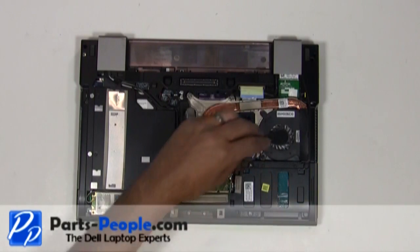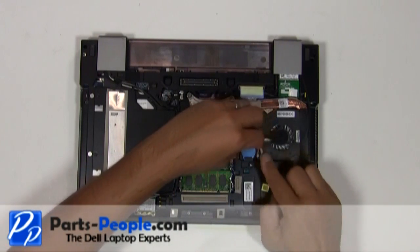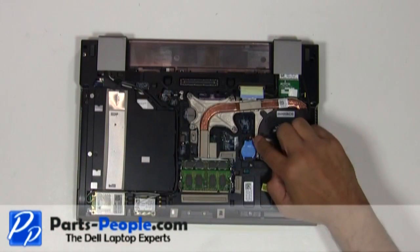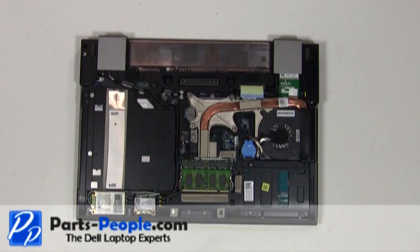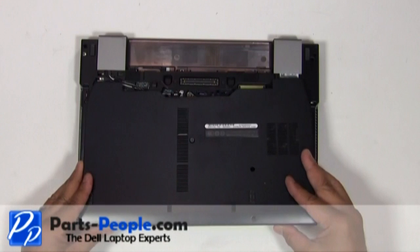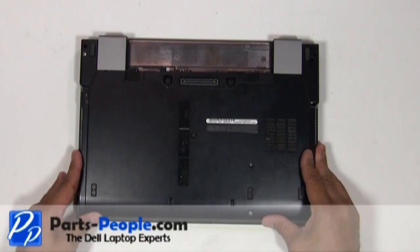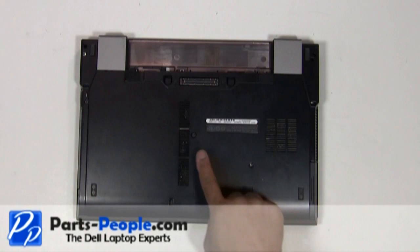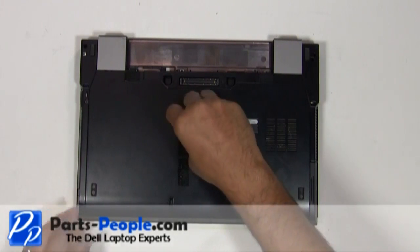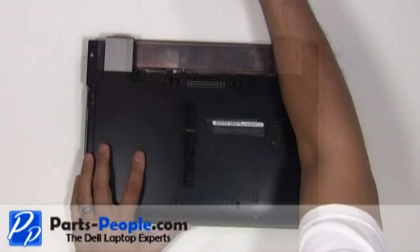Plug the heatsink fan into the motherboard. Place the access door cover onto the laptop starting at the bottom and slide it up into place. Screw down the single retaining screw and replace the two hard drive screws. Replace the battery.